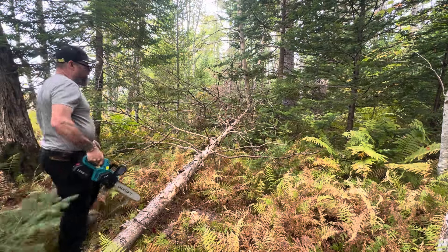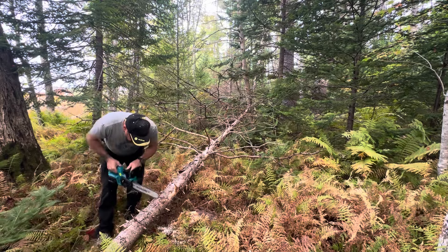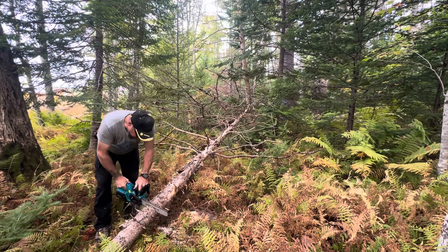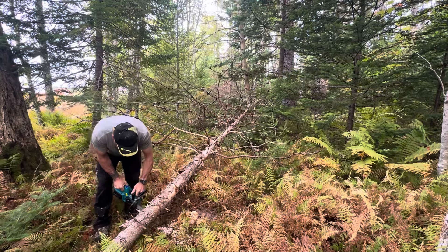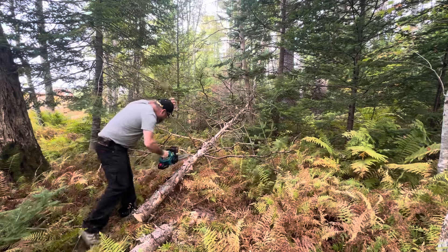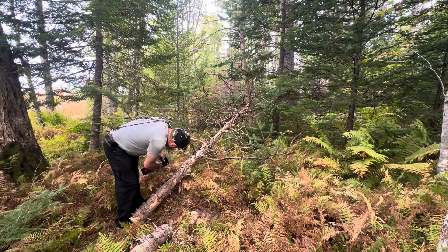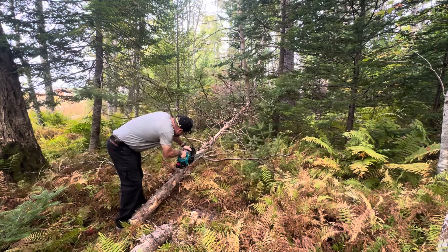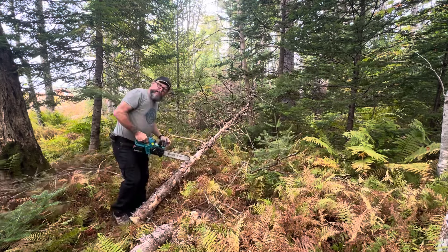Here's an old dead spruce — dry as dry can be. Pretty all right. I feel like I want to use it with one hand. I think it'd be a good ATV saw.